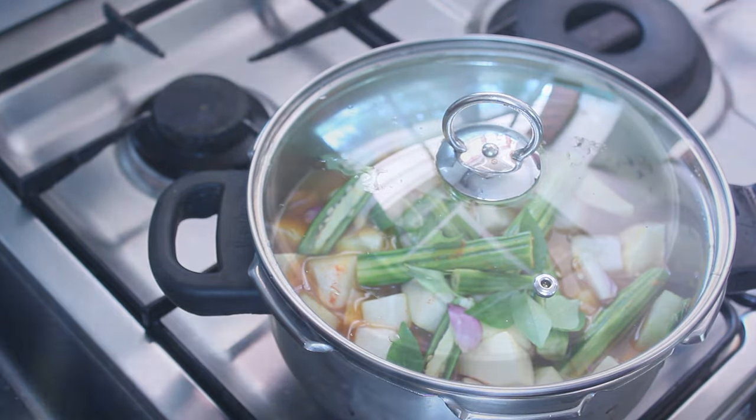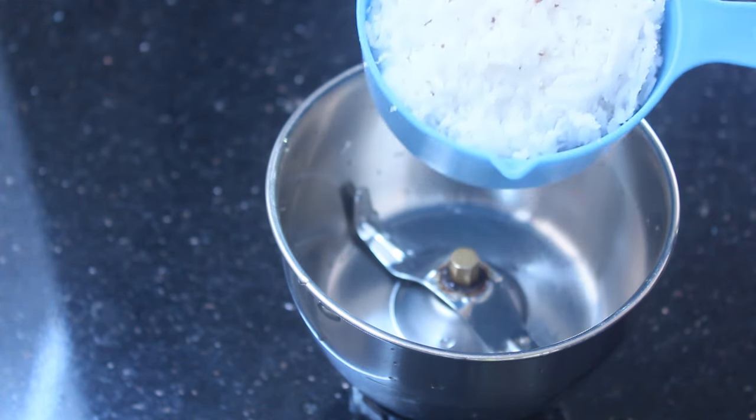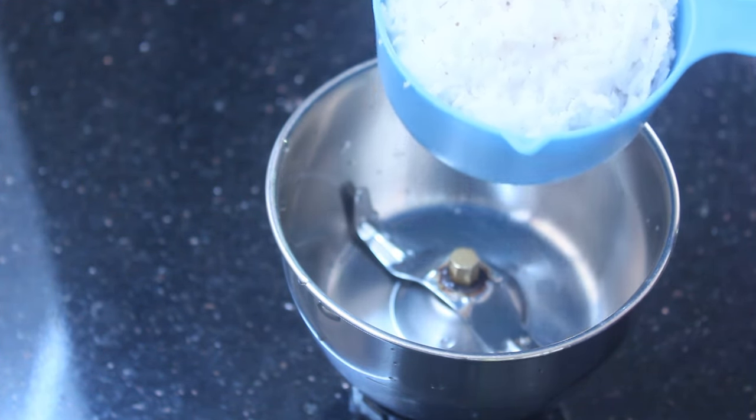We will cook it in the pan. The pan is full. I am ready to begin. Add 1 cup of liquid.